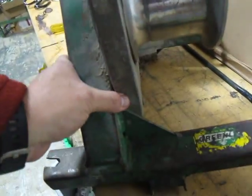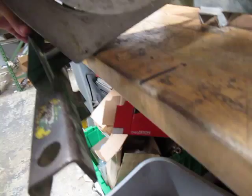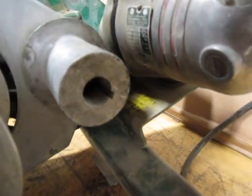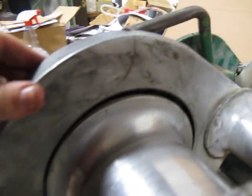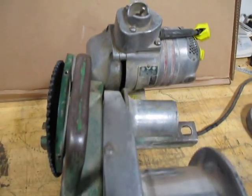Here is the motor — works. That's the unit. If you have any questions let me know, thank you.